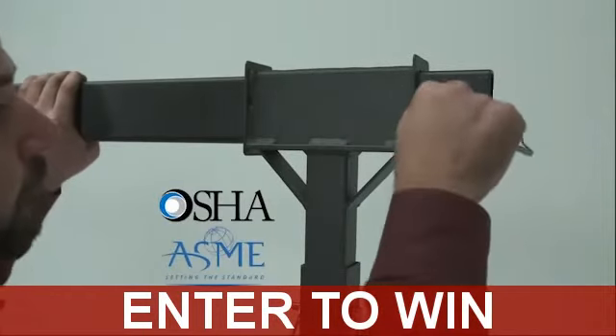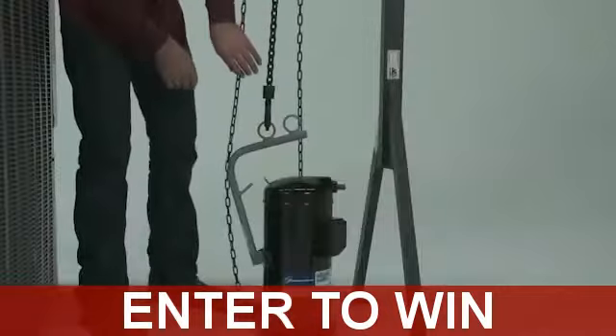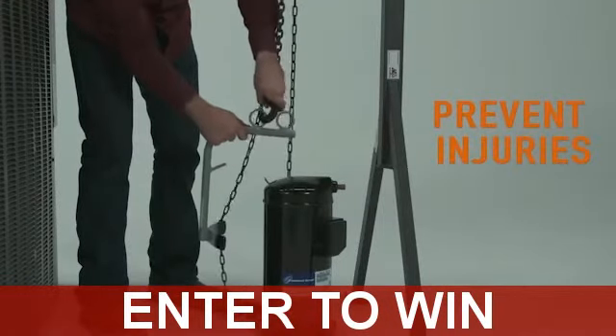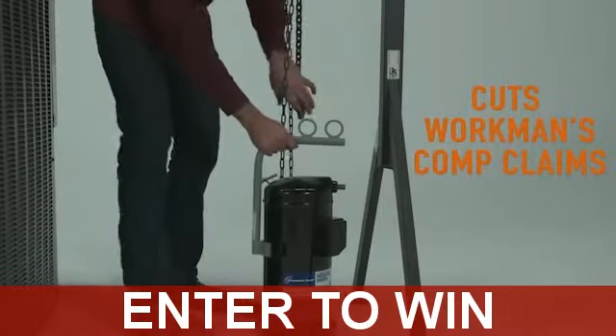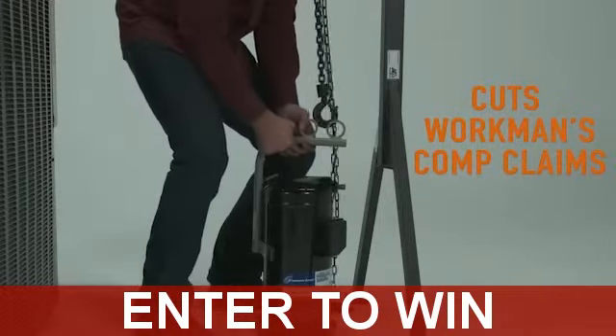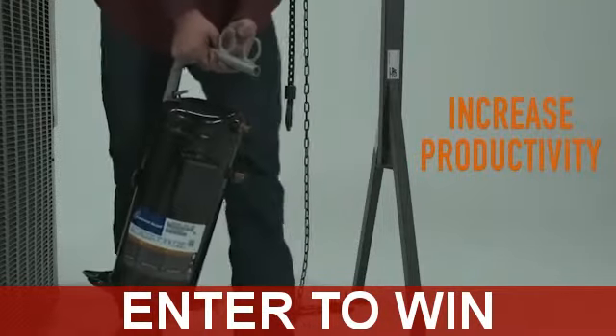CompLift is OSHA compliant and load tested in accordance to ASME standards. CompLift prevents lifting injuries and keeps an injured employee working. Do your company a favor and provide your employees with a CompLift and implement it into your safety training — this will eliminate workman's comp claims along with increasing productivity.